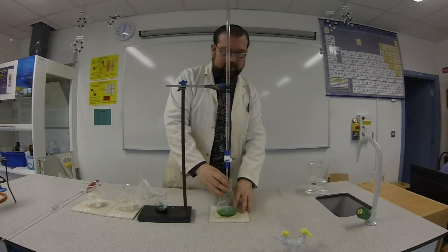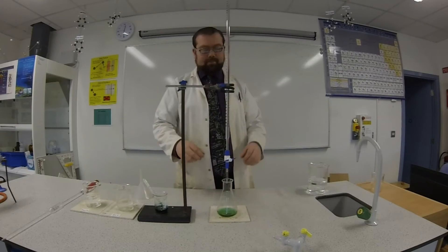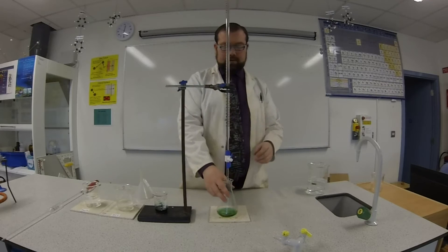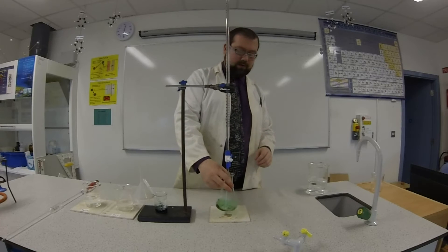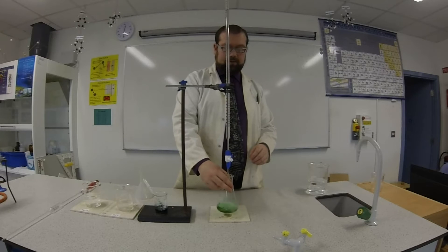I've got my conical flask. As I say I've got 25 centimetres cubed of sodium hydroxide in there as well as a little bit of indicator. I'll just release the acid in there and swirl it. As soon as I see any kind of red colour change I'm going to start slowing this down because I want to try and get an accurate measurement if possible.